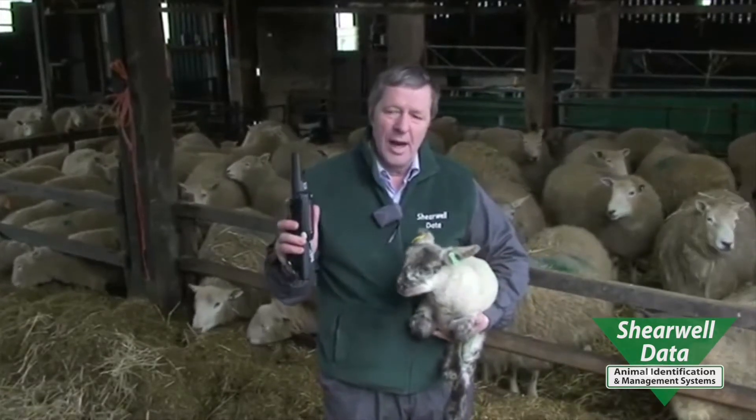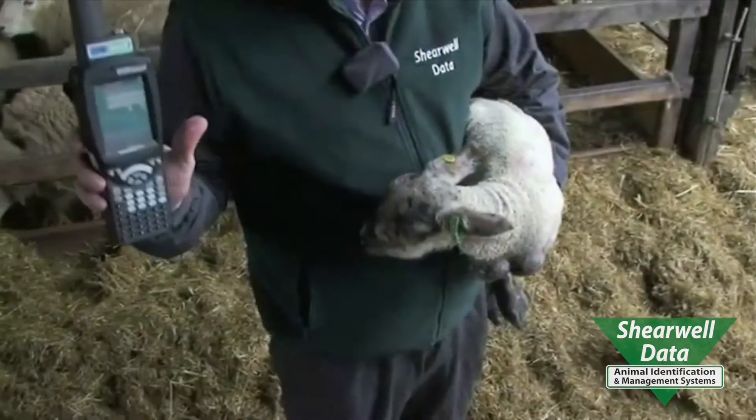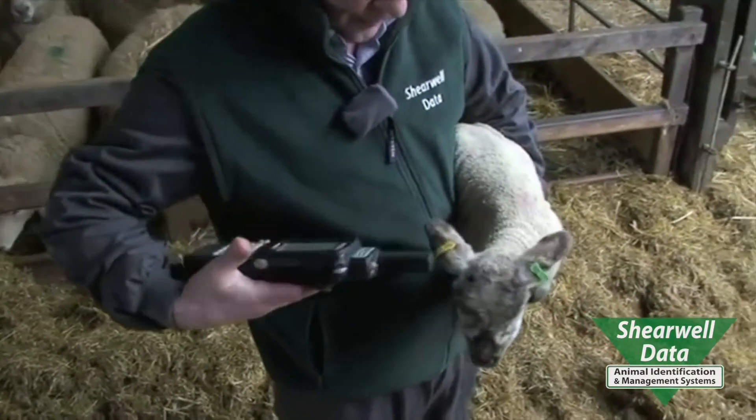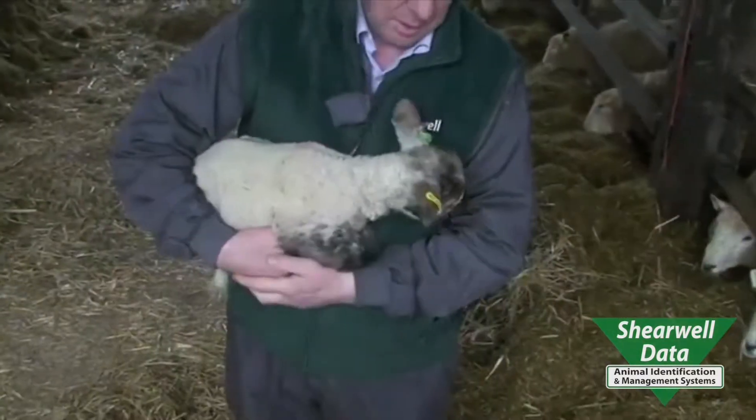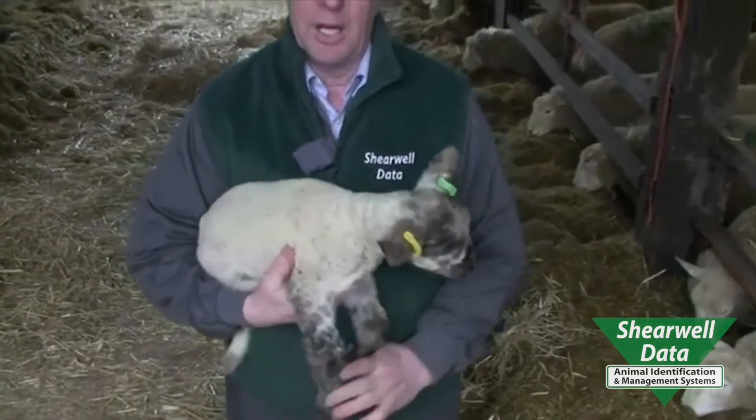We put the tags in and they're electronic so we have a complete system. This handheld will hold over 500,000 animal records with management data — no other handheld will hold that many. Press the button on the side and it's ready straight away. We'll record the lamb's weight, about five kilo, one of a double, and then record daily live weight gain. That will be assigned to the dam and the sire, so we can make sure we're breeding from sheep that are actually going to produce the money.